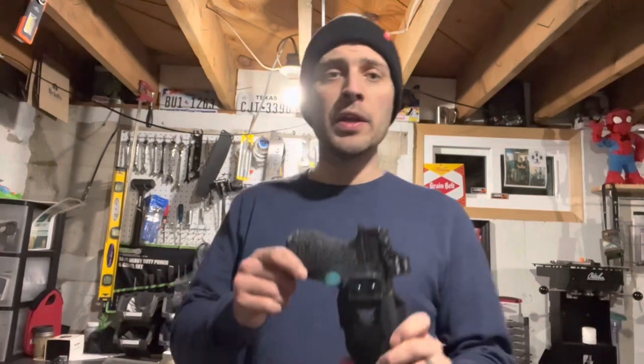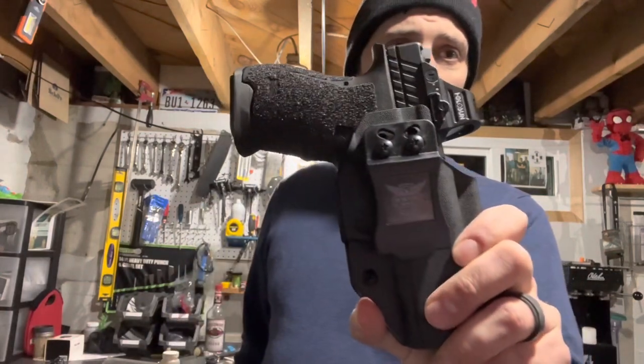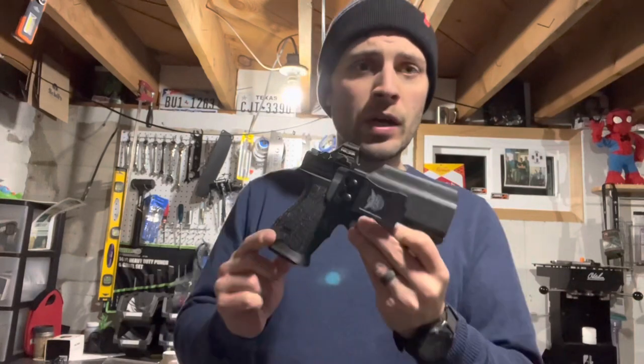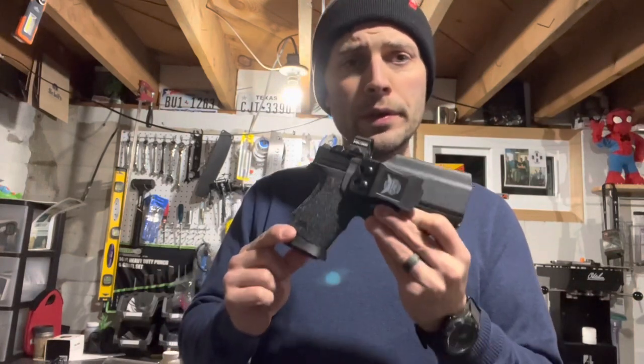All right guys, I promised I would keep you posted on the We The People holster for my Dagger when it came in, and it has come, so stay tuned and I'll tell you what I think.